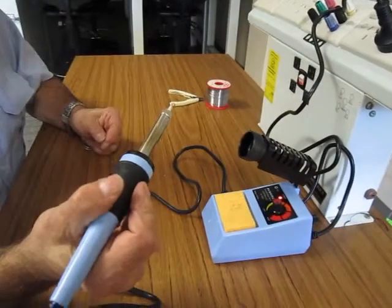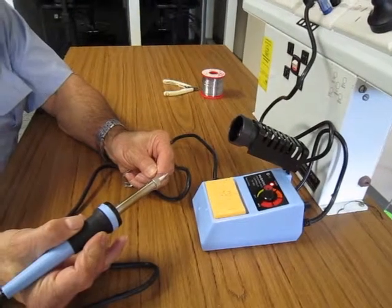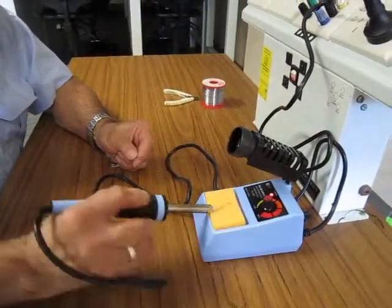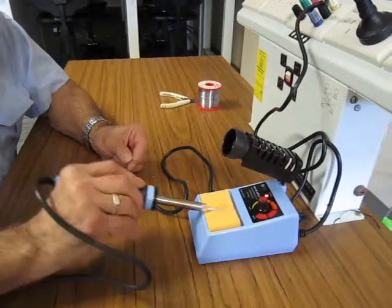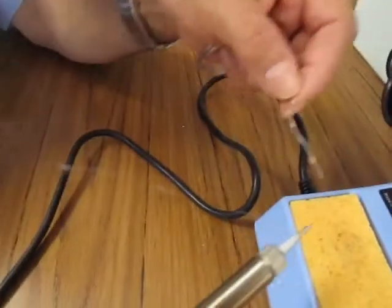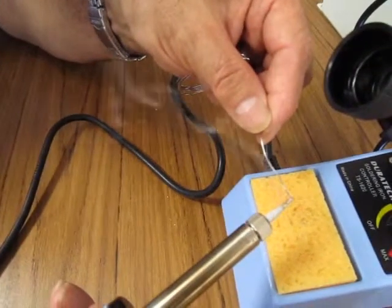First thing you want to do is heat up your soldering iron so that you can test it to make sure that the tip is hot enough by melting some solder on it. Then to use it, always make sure it's clean and the solder is actually melting on the tip.